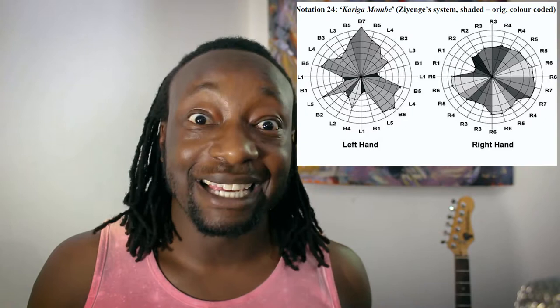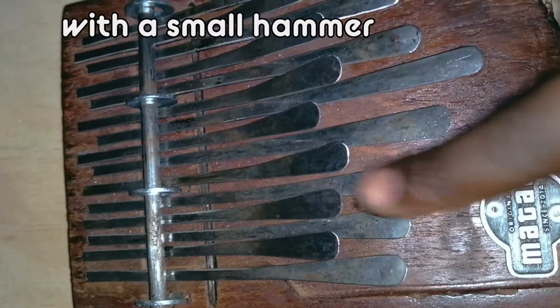To tune the instrument properly, you carefully tap the keys either forward or backward to make them slightly longer or shorter, which shifts the pitch. That's how you tune the mbiras. Now let's look at how you actually play the instrument.